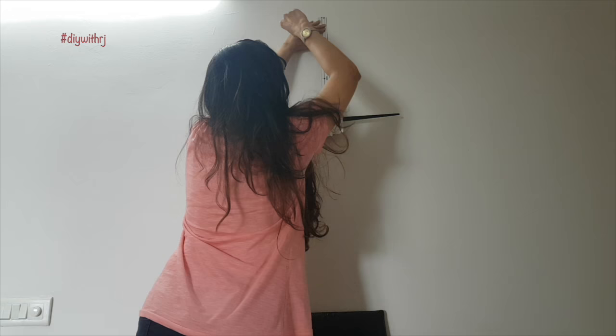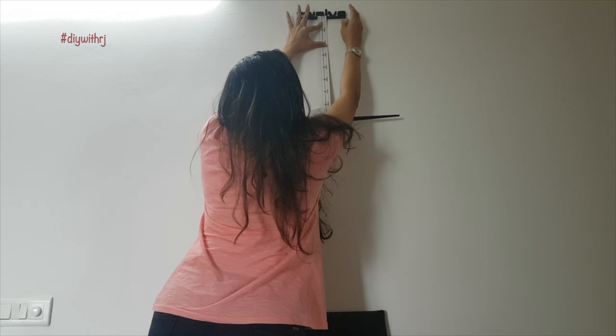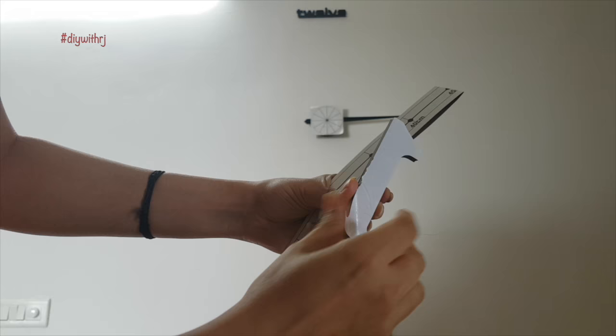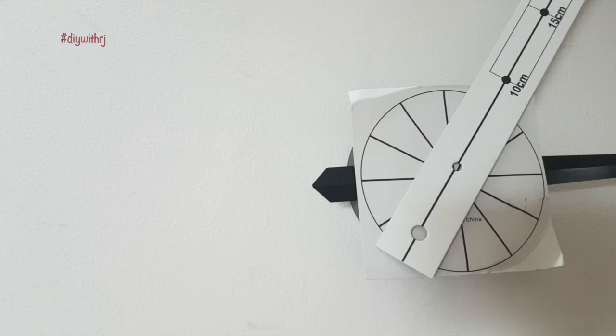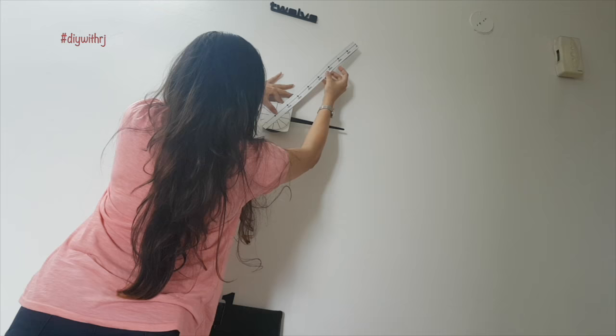Let's now start pasting the numbers. For this, we need to remove the white paper from the back of the numbers — these are self-adhesive numbers. This is how the dialer card is going to work. For placing the numbers we need to use the card and the strip at the same time. The different angles on the card show the placement of the numbers. Now here I am placing number 1 with the help of these two.